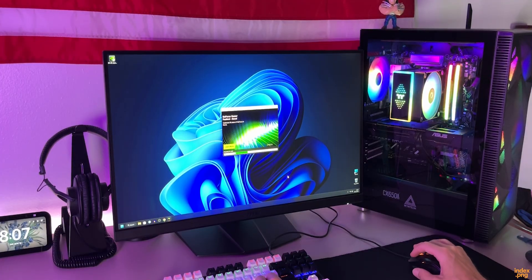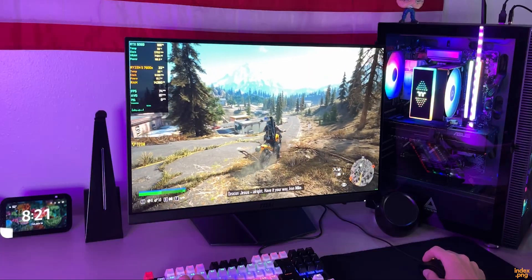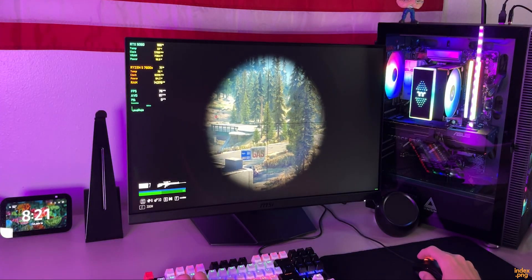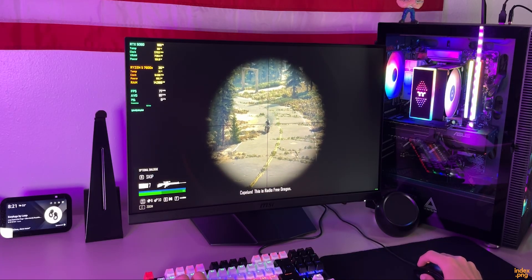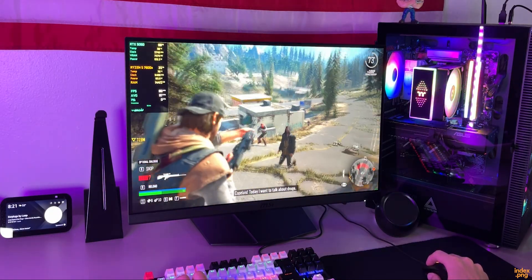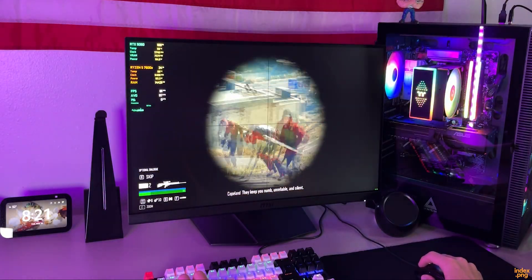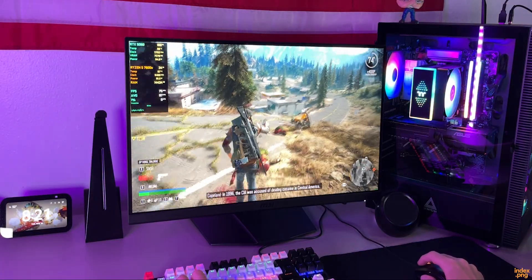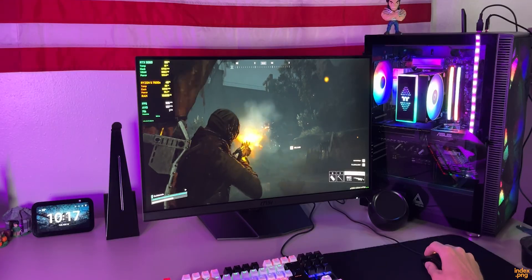Now we can finally start testing some games. Before we start, I want to clarify one thing — I'm not including esports titles like Counter-Strike 2, Valorant, Fortnite, and Apex Legends. Why? Because any modern mid-range GPU including the RTX 5060 can run those games on high settings without any real issues. I actually enjoy Counter-Strike 2 and Fortnite myself — I just don't see any real point in showing them here, because they won't tell you much about the actual performance of this build. My goal is to test this system in real, demanding AAA games — the ones that can actually push your hardware.